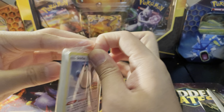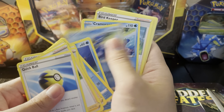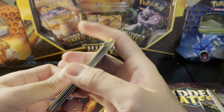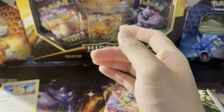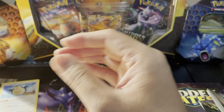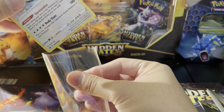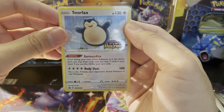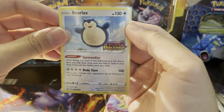So we have the Snorlax promo — these are all cards from the set. Not too bad. Let's go ahead and sleeve up the promos that come with this. We are still missing quite a bit of stuff from Vivid Voltage, but cool — we got a Snorlax.